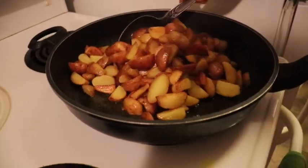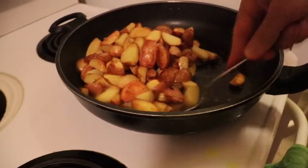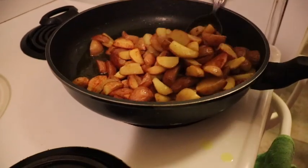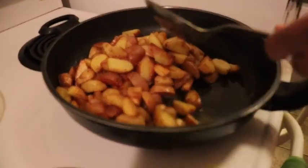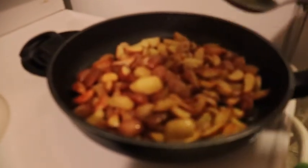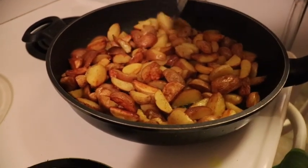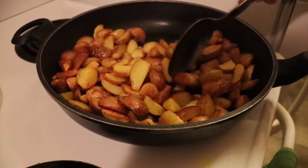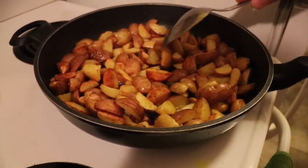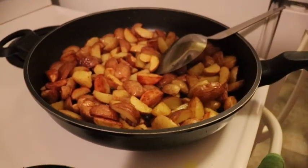So guys, we're just going to stir a little bit more so it doesn't burn. It's pretty much cooked. We are going to have delicious french fries. We're just going to let it sit for a little bit more and then we're going to get the hamburgers ready. Let's go.